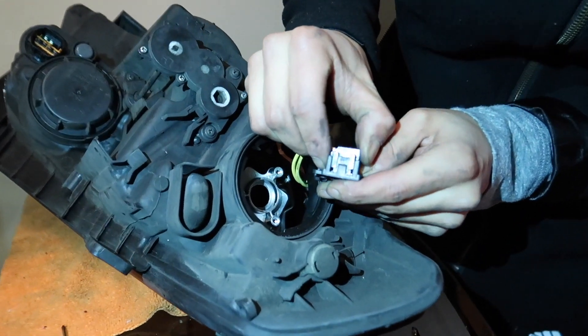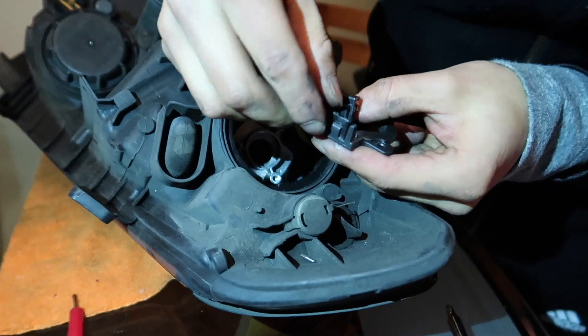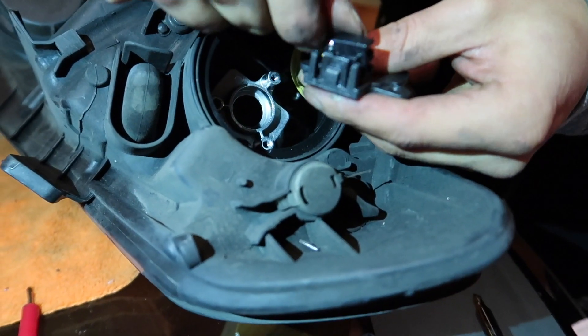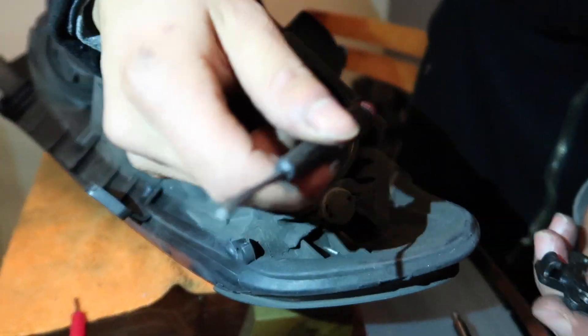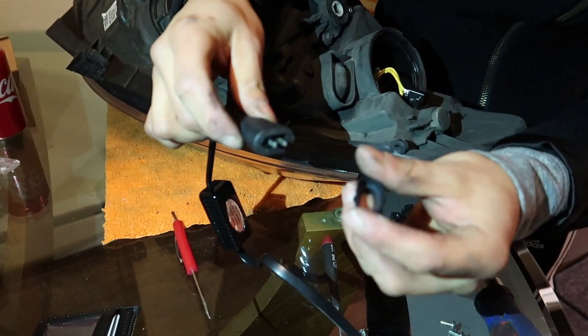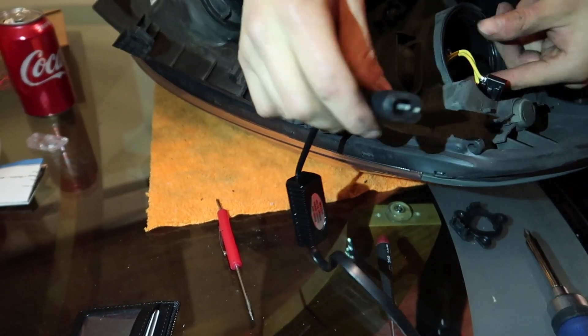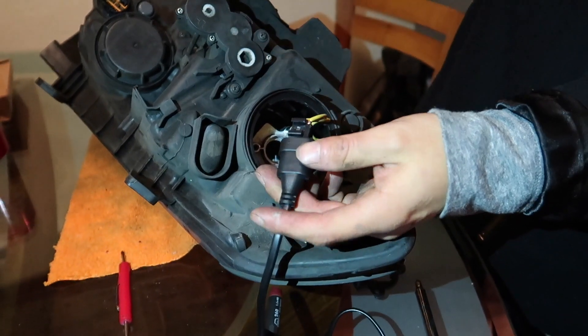I literally just pried it out. It has this little nipple right here, so you have to lift this tab up and then it'll unhook — just pry it out. I literally broke my screwdriver doing that. There's a part that usually goes here, so I just ground it and cut it off.